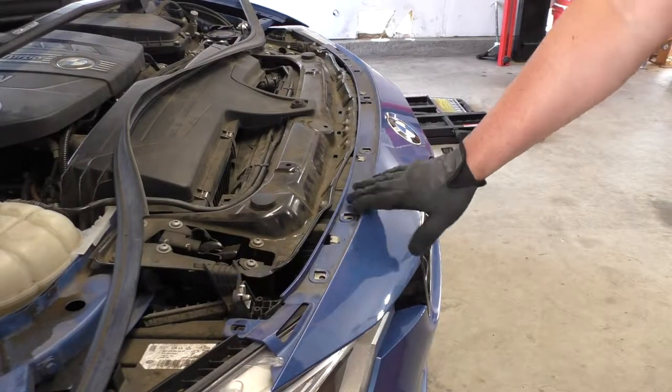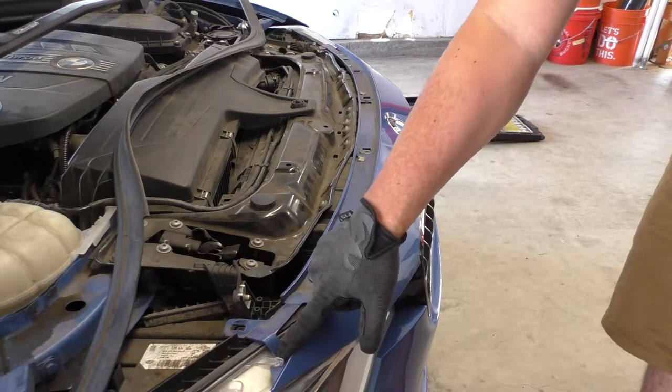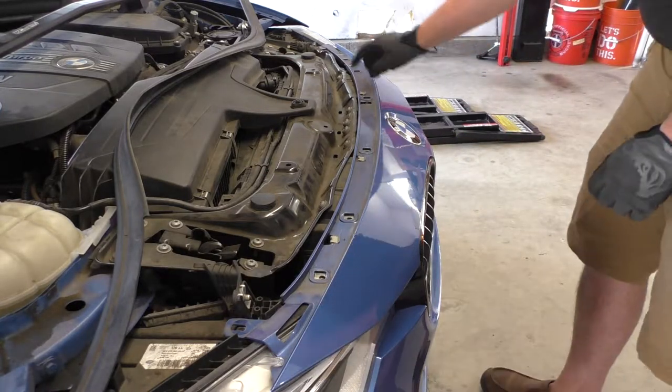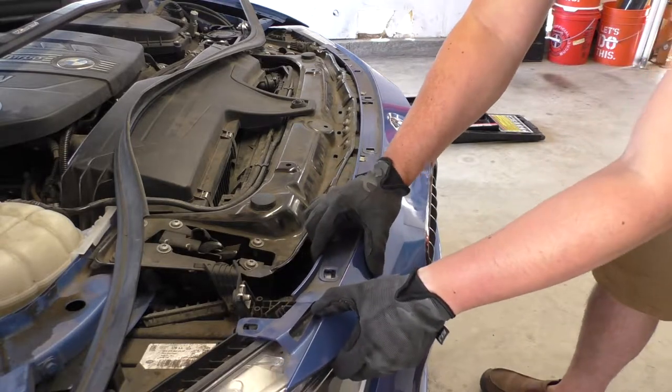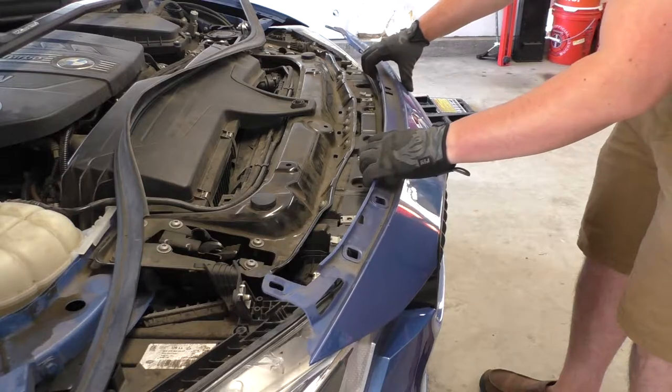Next we need to pull this part of the bumper forward and out of the various clips. There's a clip here under the headlight and there are these metal clips along the body. So I'm just going to scoot it forward out from under those clips so that we can pry it up and out like this.